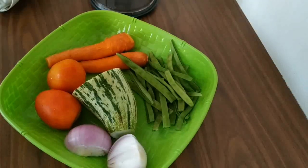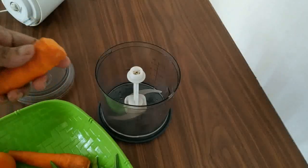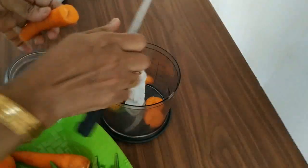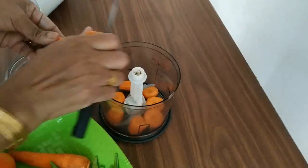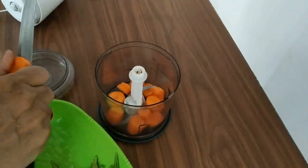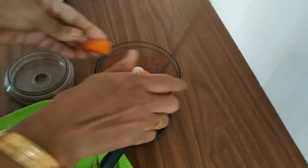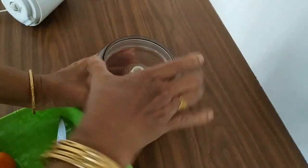We will cut it in one side. I am going to cut it. We will cut it in a small piece. I am going to add the oil in the skin. I am going to add the oil to the oil in the skin.